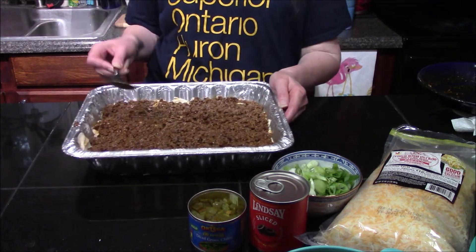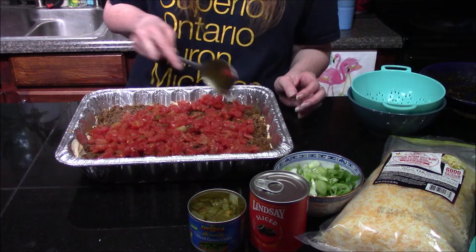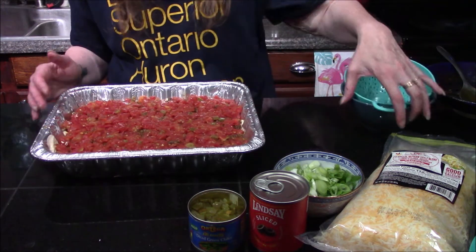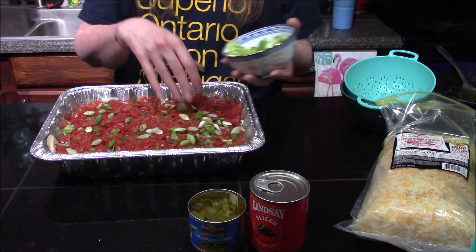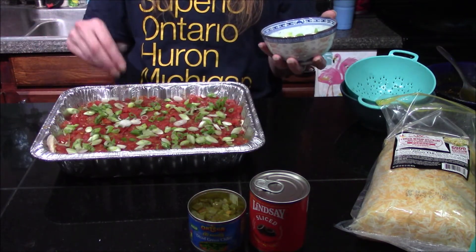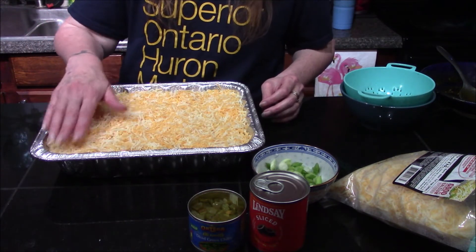Our next layer is going to be our drained Rotel tomatoes. I'll start spreading these around loosely so there are tomatoes in every bite. Then I'm going to add my green onions — I'll save just a little bit to put on top. I want little bites of onion here and there. Then I'll go in with the cheese and top this off — about four cups — making sure I get it all the way to the edges.